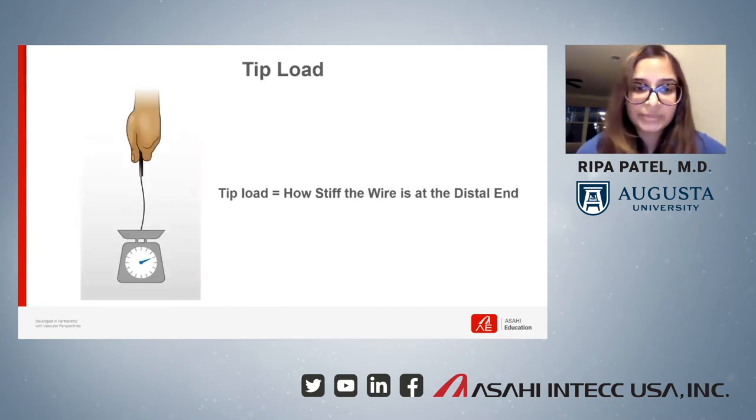We also learned about the concept of tip load and how that is a crucial property in choosing the optimal guidewire. We talked about how to choose the optimal wire for different clinical situations, and we were really able to work through a lot of different scenarios.